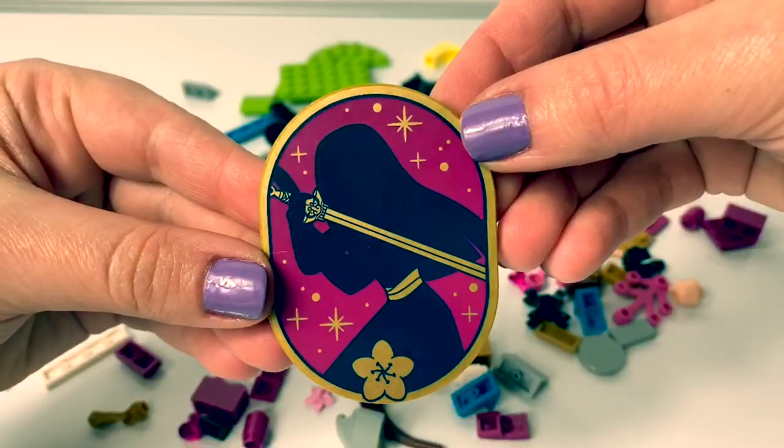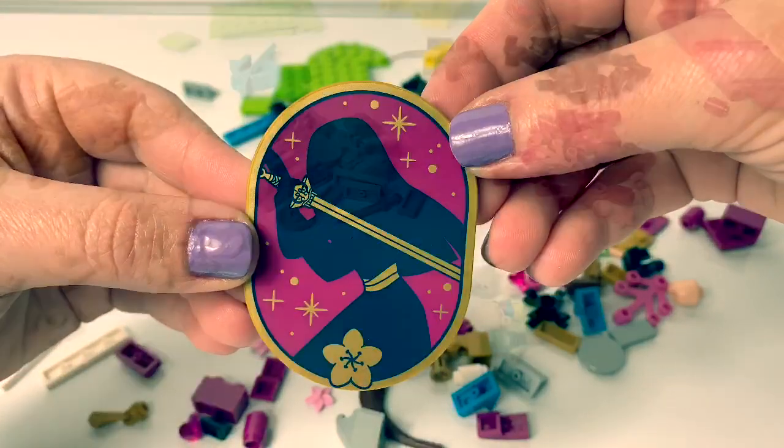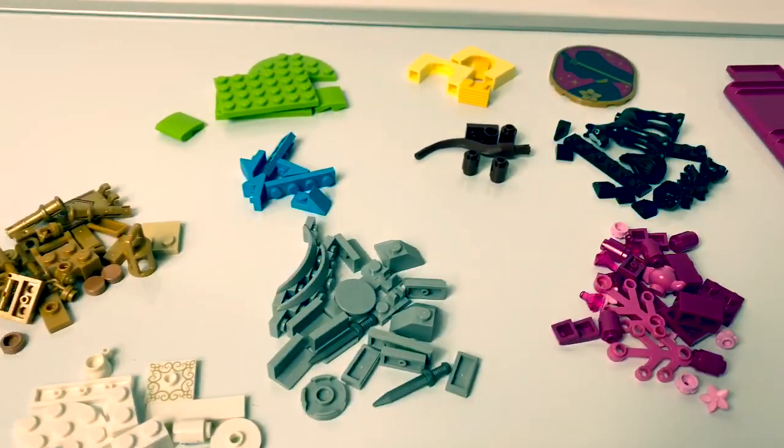Wow, look at this piece! It's Mulan! It's so beautiful! Now that all the pieces are separated by color, let's start building!